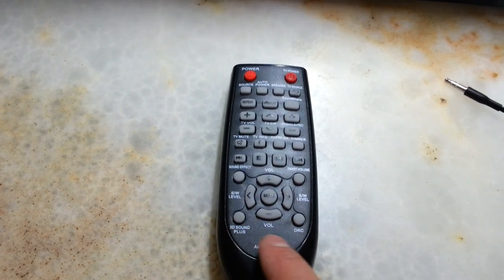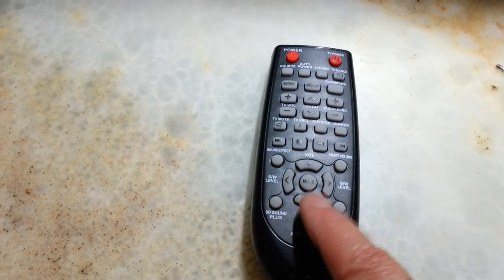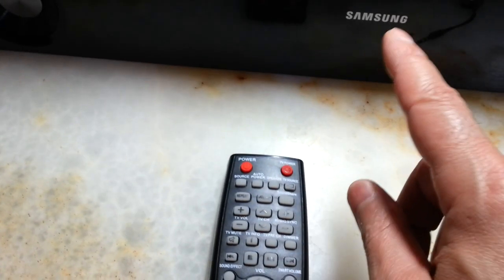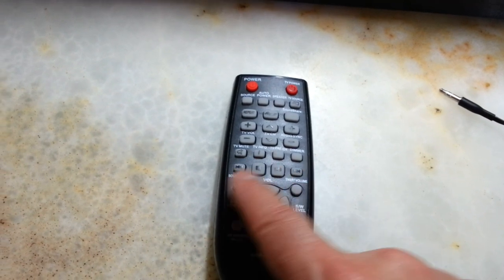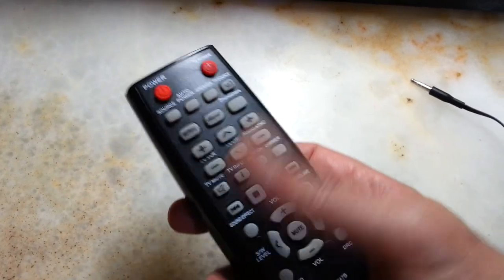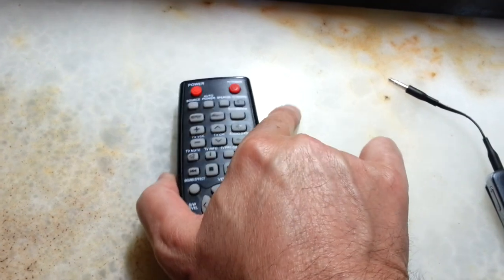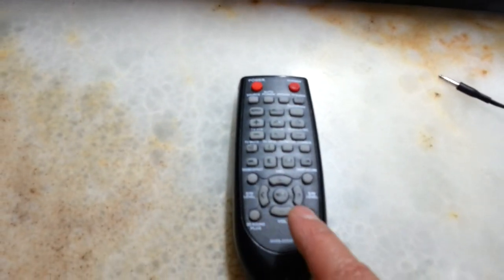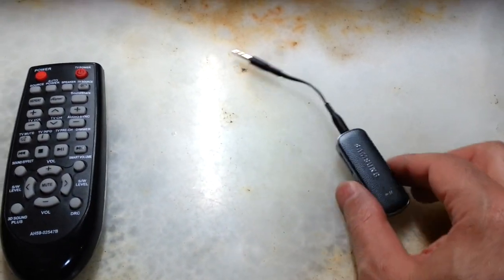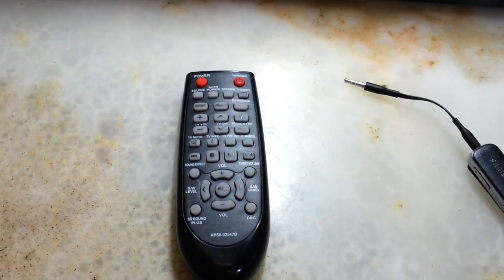All the main operating keys are here for this unit on the replacement remote, while the original unit's remote had the main keys up top and the rest dedicated to the TV. When holding it in your hand, these are the keys you'll actually use, so it's better to have them all for the unit itself. I'll connect the Samsung Level Link Bluetooth to the unit, play a song, and wrap up the video.